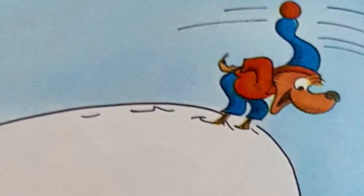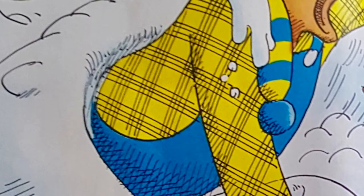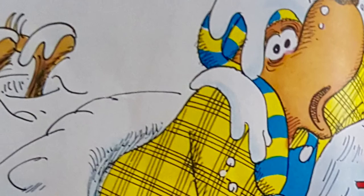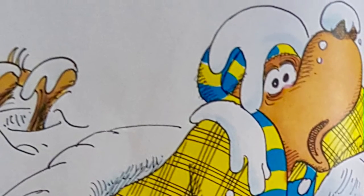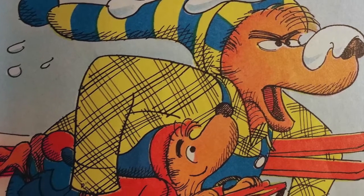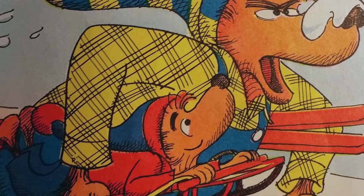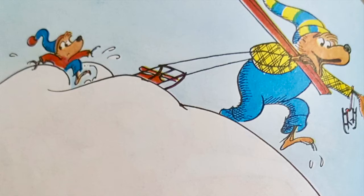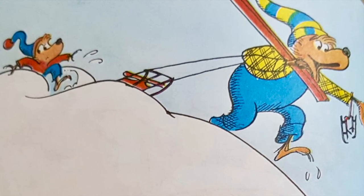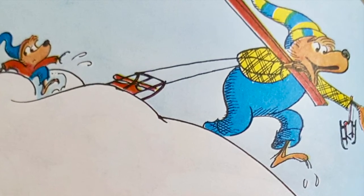Is that the way to belly flop? Thank you, Dad, for showing me how. Give me my sled, and I'll belly flop now. Not now, my son. It's getting late. I still have to teach you to ski and to skate. My friends used to call me the Great Skating Bear, and I'll show you why on that ice down there.